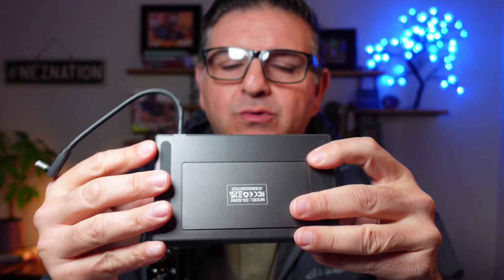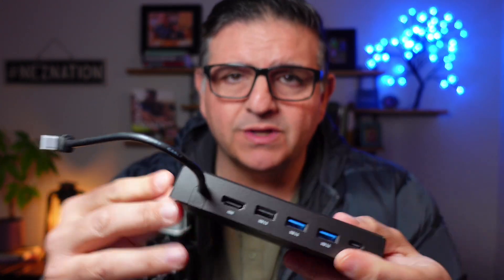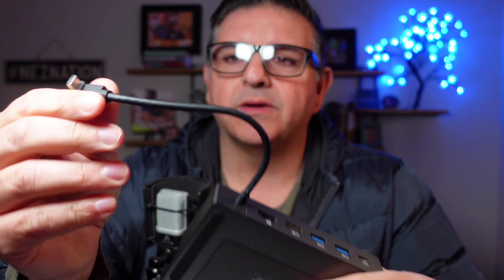I think that this is absolutely essential tech in every household, especially if you're a father like me who has a bunch of kids — well, two kids — who actually have a ton of devices. That's what I meant to say.